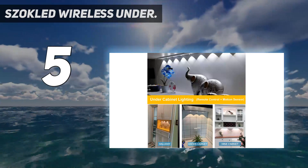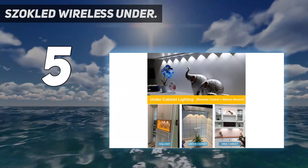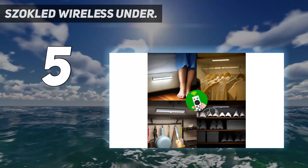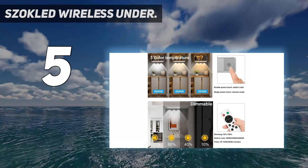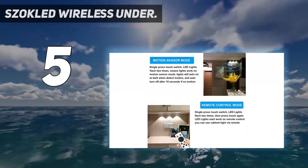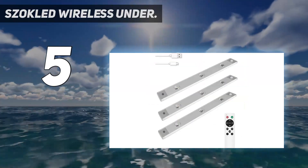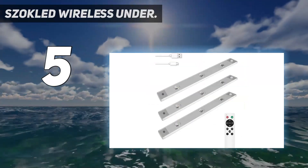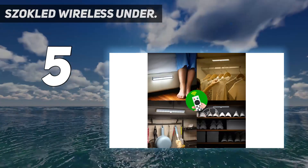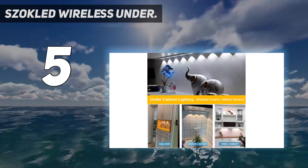You will be getting 4 large LED powered lights in the set, and unlike most other options in the market, the Sockled under cabinet light offers multiple color options — 3000K, 6000K, and 4500K — so that you will get the perfect shade of white light. Each of these 4 lights is powered by 10 LEDs, offering up to 100 lumens brightness. It also has a brightness adjustment option allowing you to select brightness levels within the 10–100% range.